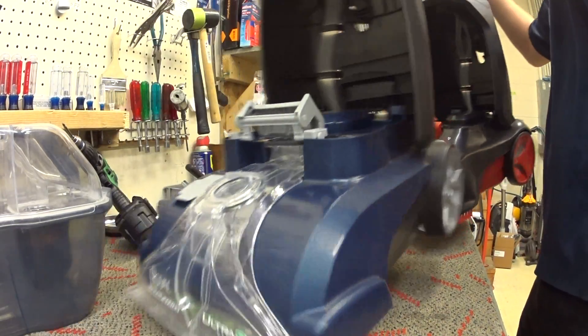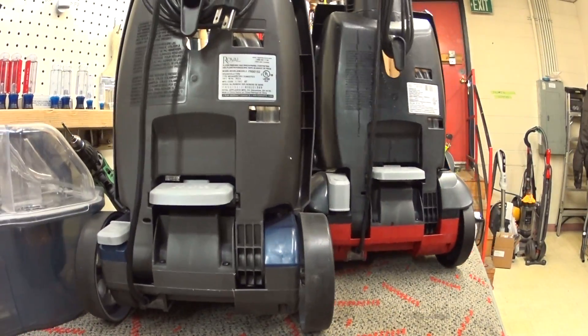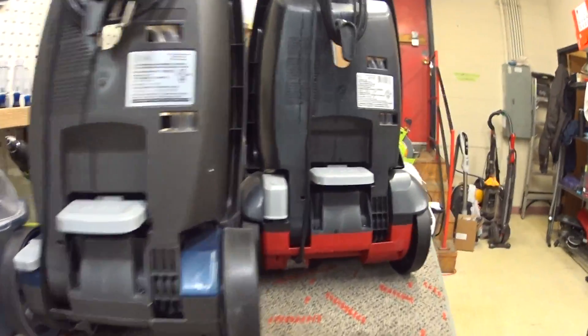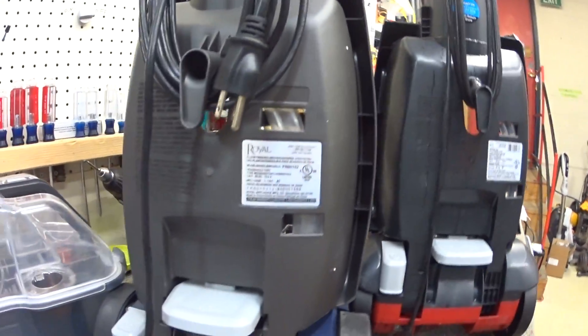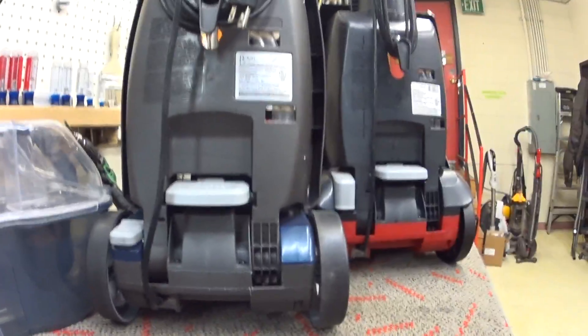We're just going to take a look at the back sides of these machines. As you can see, the differences are strictly cosmetic and marketing between them.